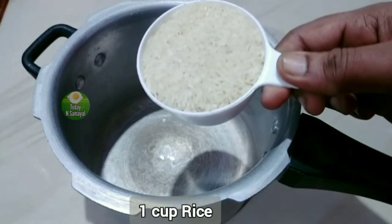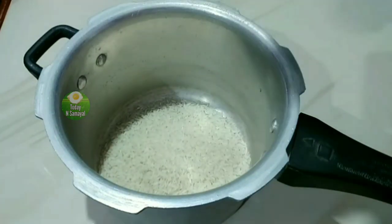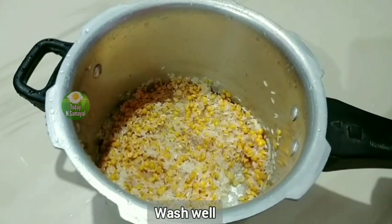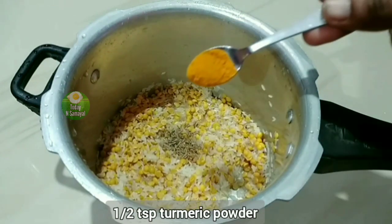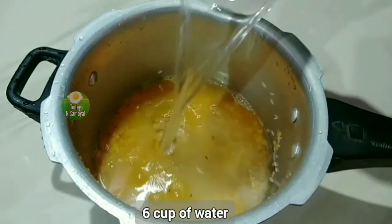Welcome to the cooker. Add 1 cup of rice, then add 2 cups of rice and a small amount of rice.